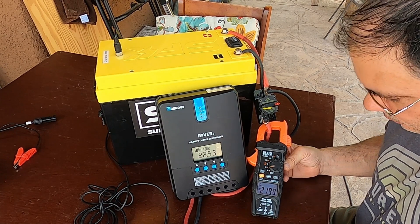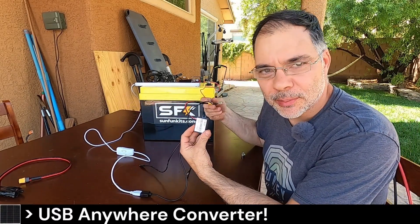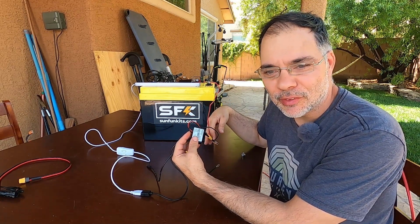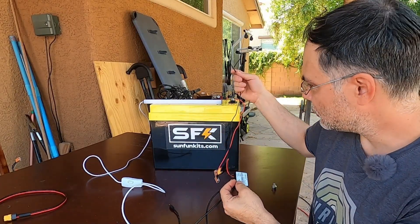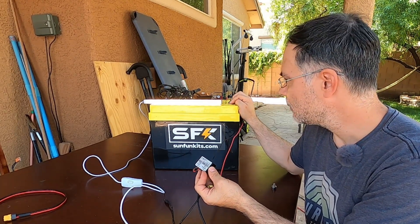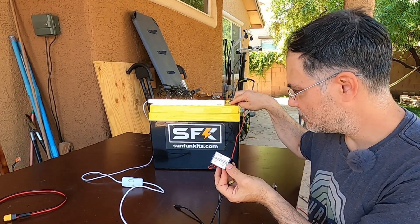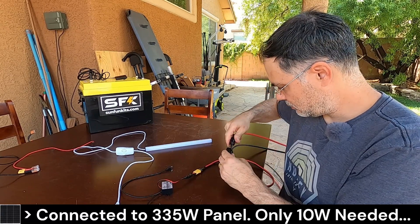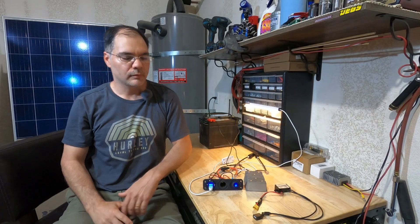The last thing I want to show in this video is the USB anywhere converter. I call it that because you can literally connect it to any DC power source and get USB power. If you had an Arduino device and a 48 volt battery bank, just connect one of these and you've got USB power. Right now we'll connect it to a 12 volt battery — the input range is 8 to 85 volts so a 12 volt battery works fine. There we go — we're powering our USB light. Or if you have solar only and no battery, just connect it directly to the solar via MC4 connectors.